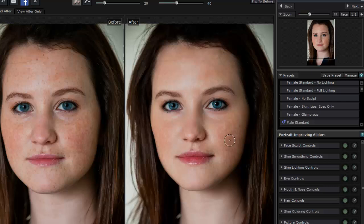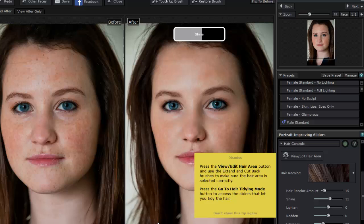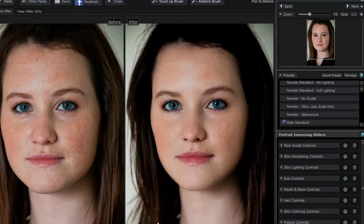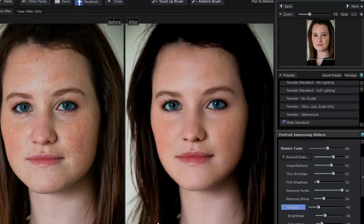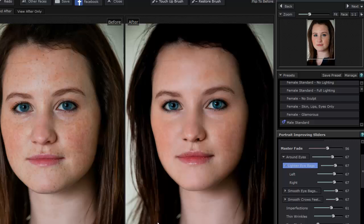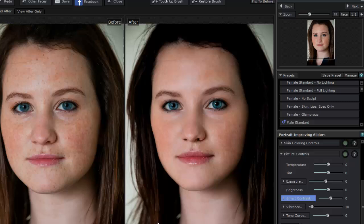Then we have other controls: mouth and nose controls, lip saturation, contrast of the nose based on shadows. We have hair controls — hair shine — though the problem with this picture is it's not very well lit so you don't see some of those things. We also have skin color controls, and you get tips that pop up which you can dismiss. We can correct the outside of the face, do tint exposure or base exposure overall. There's also texture, which breaks down further, and controls around the eyes. Can you imagine how long this would take in Photoshop? Probably at least half an hour to an hour, maybe more — and this was done in only a few minutes.